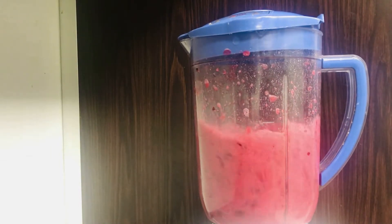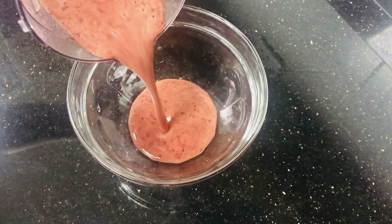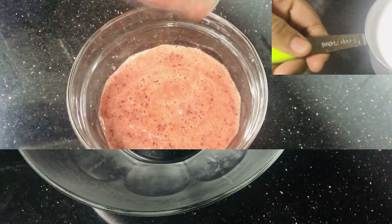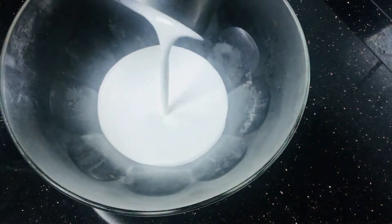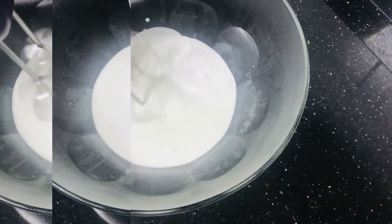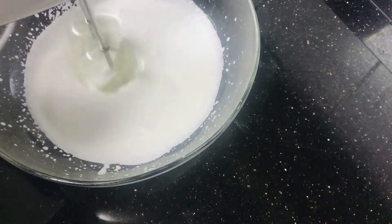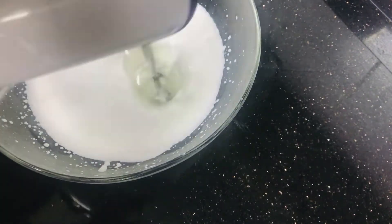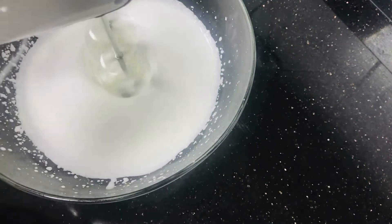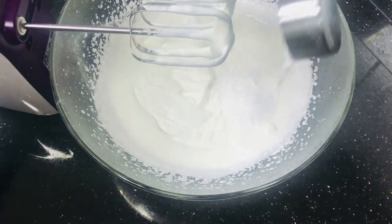We will make a mix of cherry with 1 cup of whipping cream and 1 and a half cups of powdered sugar.